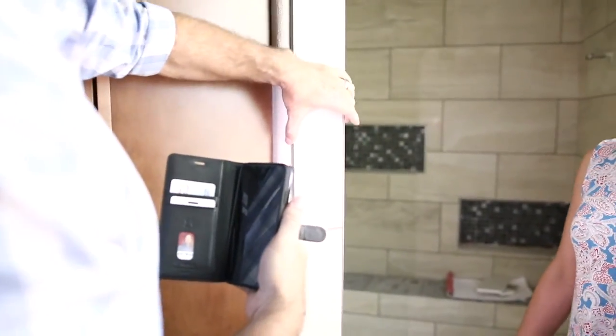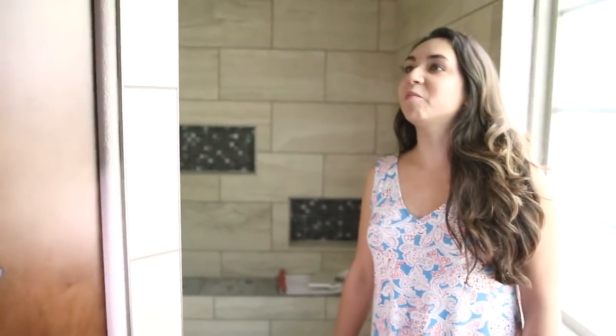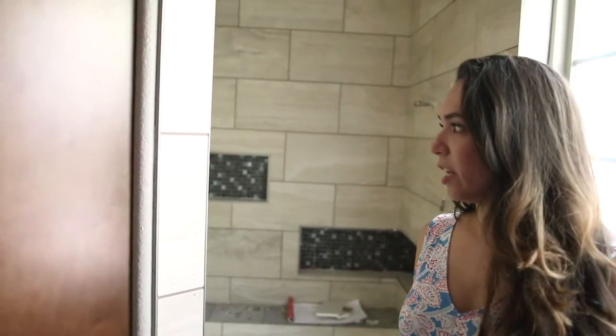Look at this nice trim out on here with the Schluter edge. So this is Schluter? Right, that's your Schluter edge. I always wondered what that was. It finishes up nice, doesn't it? It looks very pretty neat.